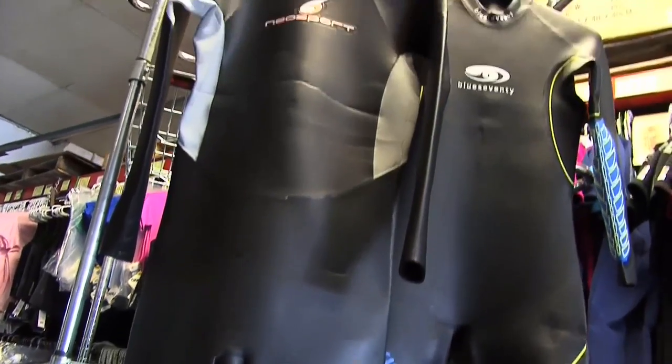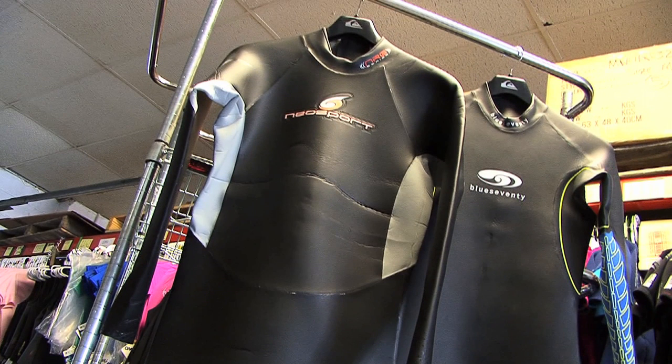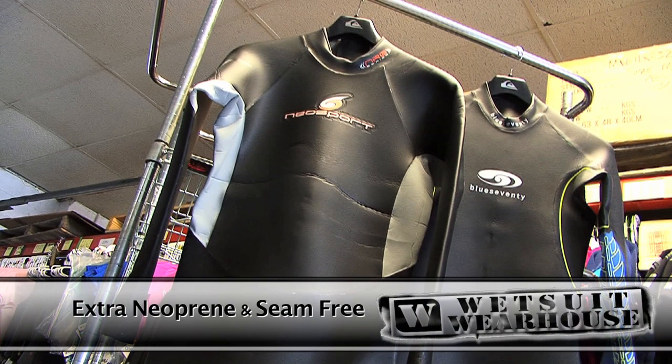The most common are full suits and long johns, or long janes for women. Full suits cover the arms, but manufacturers ensure ease of use by adding some extra neoprene under the arms and making those areas seam-free.